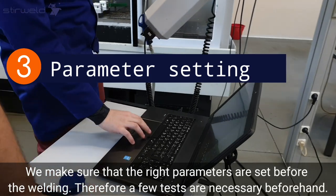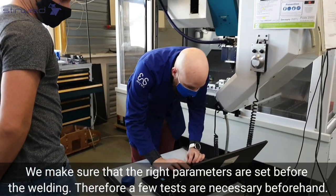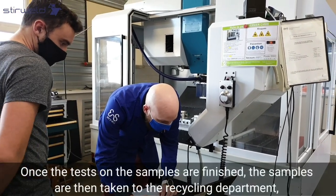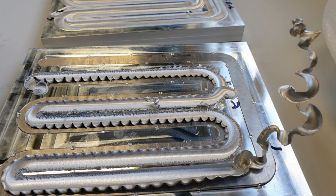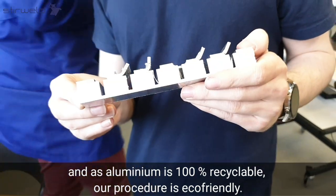We make sure that the right parameters are set before the welding, so a few tests are necessary beforehand. Once the tests on the samples are finished, the samples are taken to the recycling department. As aluminium is 100% recyclable, our procedure is eco-friendly.